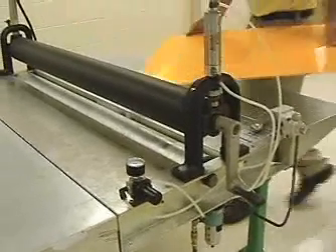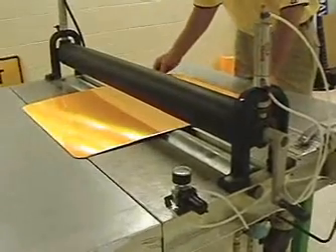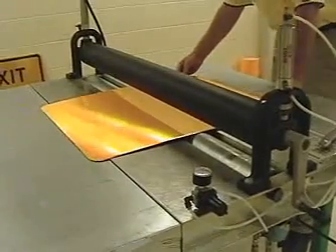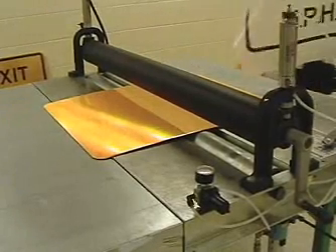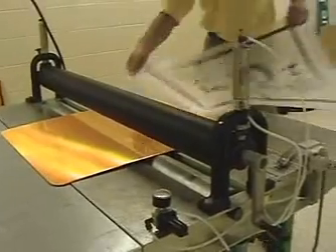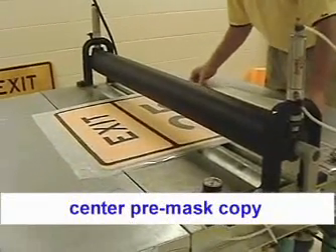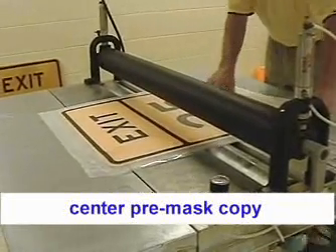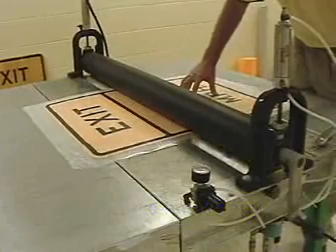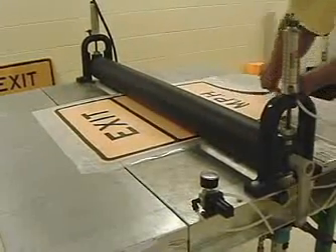we'll go ahead and center the reflective blank underneath the center of the rubber roll. We'll locate the pre-masked copy with the correct border showing over the sign blank. Drop the rubber roll and begin with the lamination.